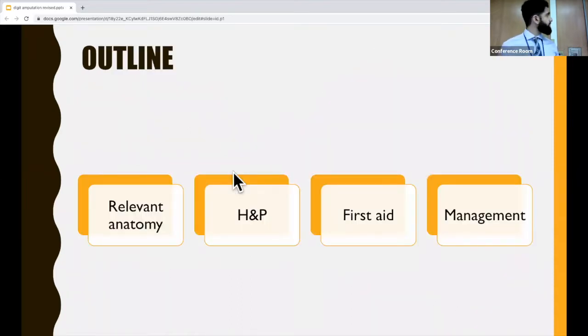What I'm going to go over is the relevant anatomy of the hand, the important aspects of the history and physical in these patients, some first aid that we need to know, and the overall ED management of these patients.